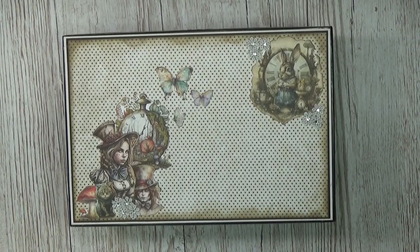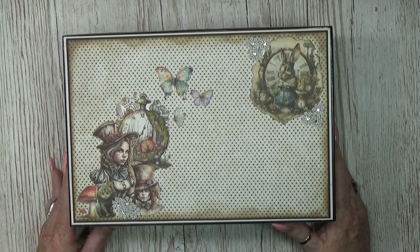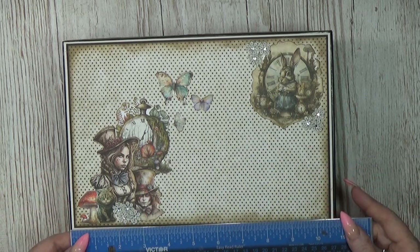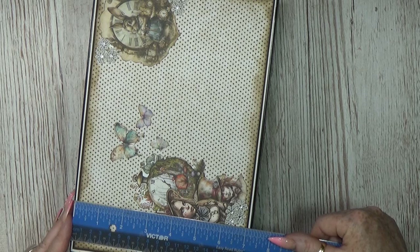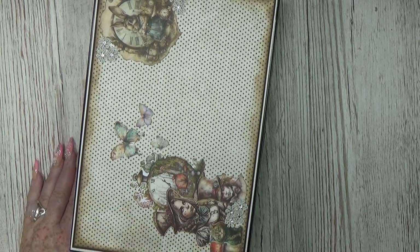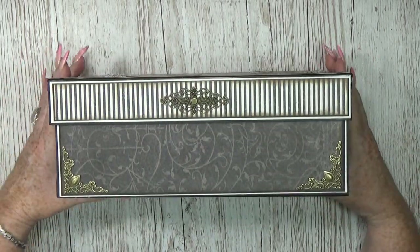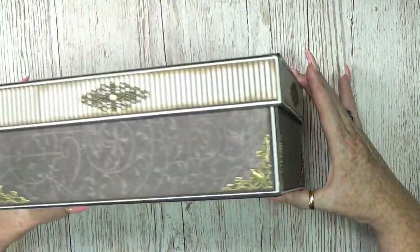Let me first introduce the outside — it's a box and in that box there are pages attached, so you call it a mini album in a box. The top is amazing and the size is 10 and 3/4 or 27 centimeters by 7 and 1/4 or 18.5 centimeters, and the thickness is 4 inches or 10.5 centimeters. When I put the lid to the side, look all the way around — absolutely stunning.